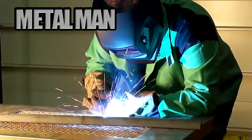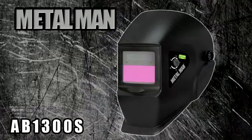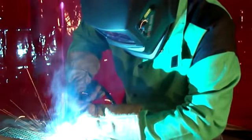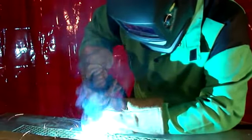Introducing the MetalMan Workgear AB1300S Auto Darkening Welding Helmet. This helmet is perfect for the hobby welder or occasional welder. Featuring an auto darkening welding lens, this helmet makes quick business of those minor welding repairs or other weld projects you want to do. Keep those projects safe with this high quality and economical auto darkening welding helmet.